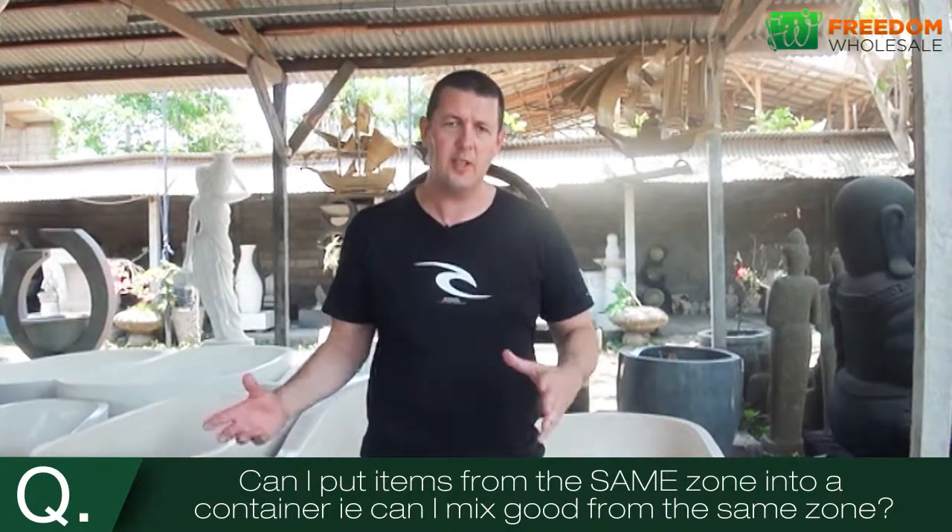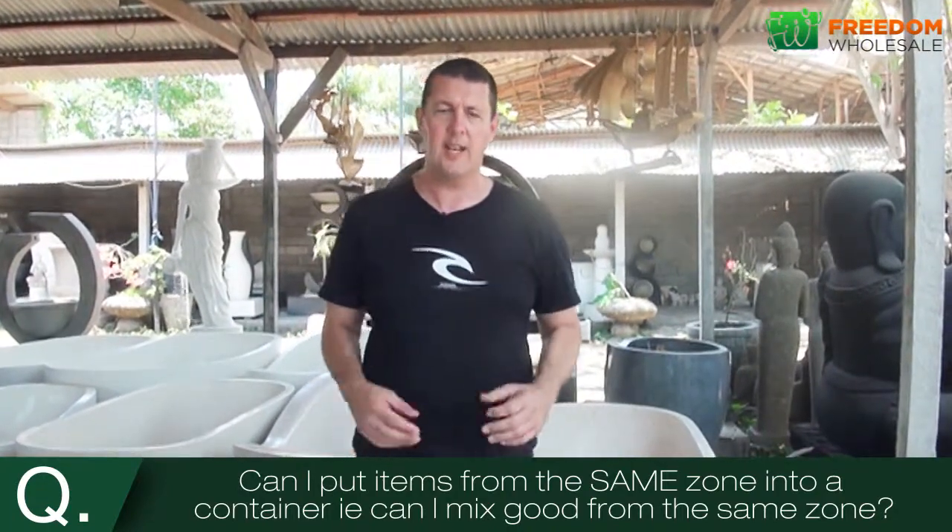Once you mix them all into one container, we load the entire container, and the entire container comes directly to you.